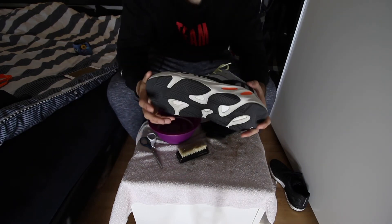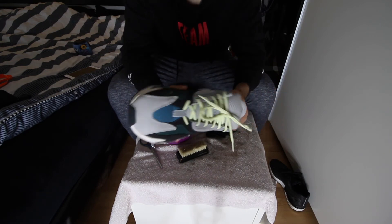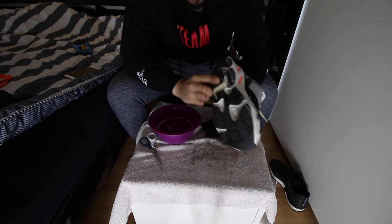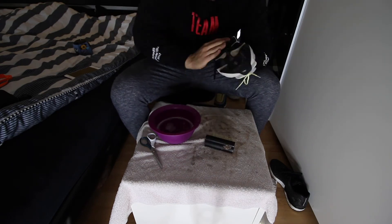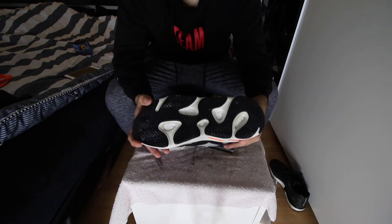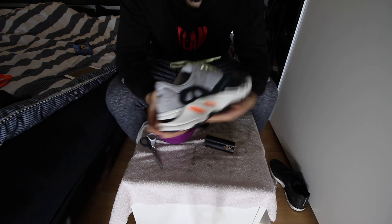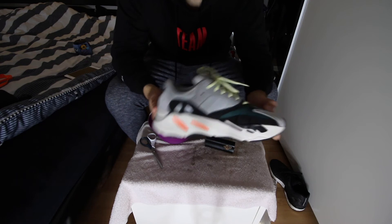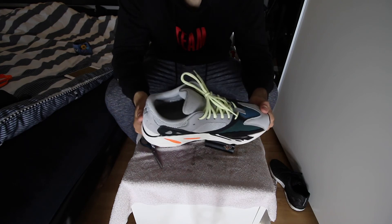The Yeezy 700s — the upper is perfect but the sides are a little dirty. Let's clean the sides, it might take a few seconds. Done — they look brand new. I love Yeezys because they're the easiest shoes to clean. The upper doesn't get dirty quickly either, which is another thing I like about them. It took just a few seconds to get this result.